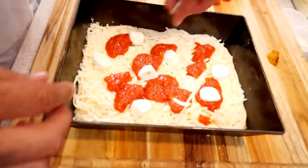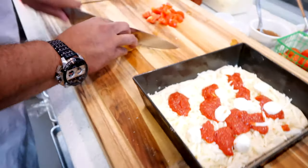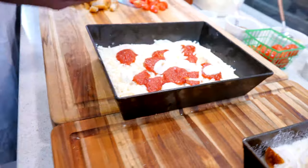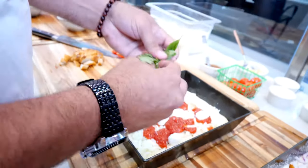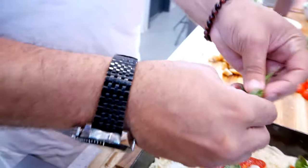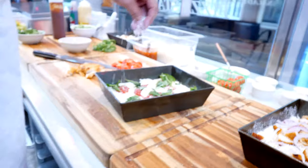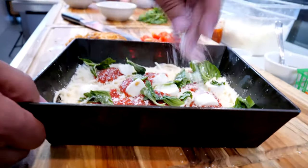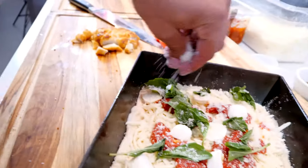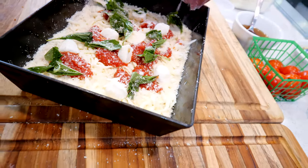We got some baby buffalo mozzarella right here. I'm joking, we're not gonna put chicken on the margherita pizza. We're gonna put some basil on the pizza — just tear it, it's gonna get a little crunchy in there. Then we'll put some more basil on top. Some parmesan cheese, boom, just like that. And the most important part — make sure we get parmesan along those sides. It's not Detroit-style pizza if you don't have parmesan cheese running down the sides.